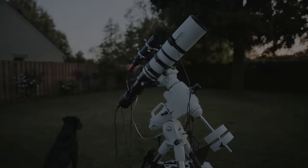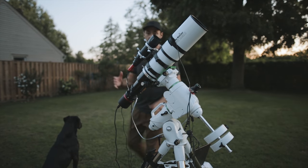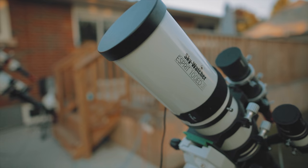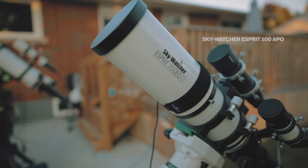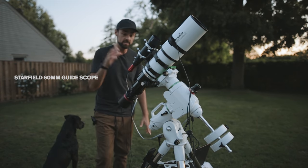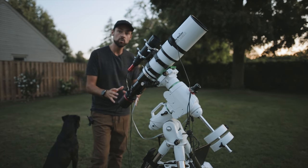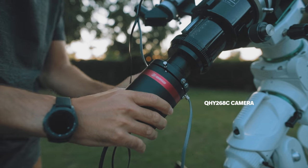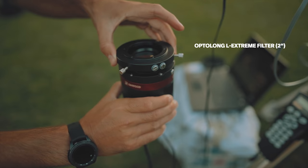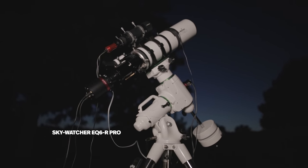To give you an idea of the imaging configuration for tonight: I'm using the SkyWatcher Esprit 100 APO refractor at a wide focal length of 550mm. I've got a small guide scope on top — the Star Field — with a small guide camera, the ZWO ASI 120mm Mini. Of course the QHY-268 camera on the back, and the Opti-Long L-Extreme filter in there, which is brand new. It's all riding on the SkyWatcher EQ-6R Pro.